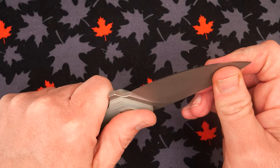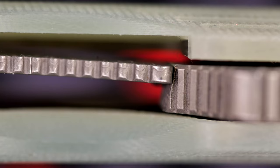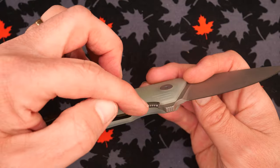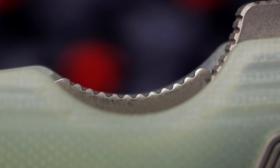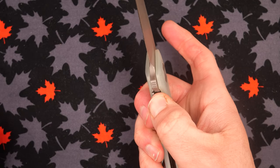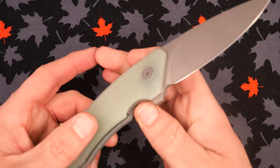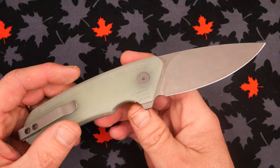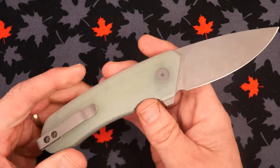Lockup is solid — no blade play side to side or up and down. The lockup meets the blade pretty much exactly where I like it to be. It's fully engaged but there's loads of room for it to wear over. There's a nice cutout on this side to get at the lock bar and push it to the side to close the knife. The pivot area and action are quite well done.